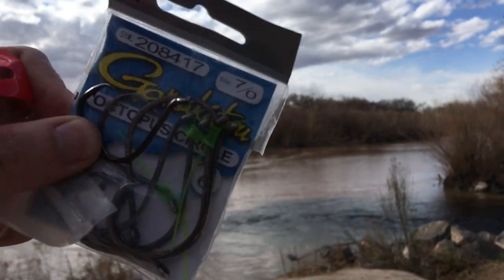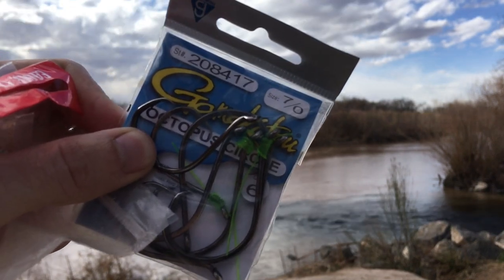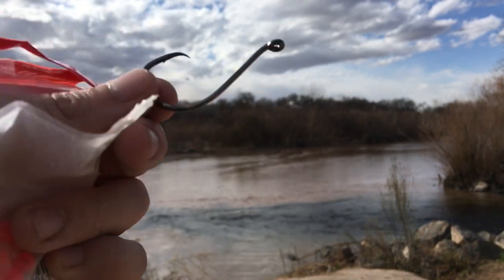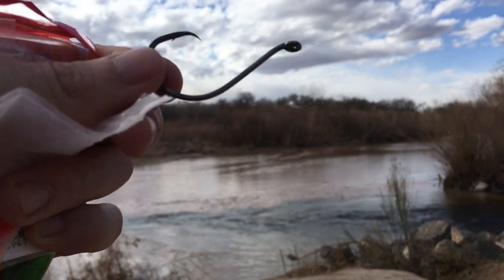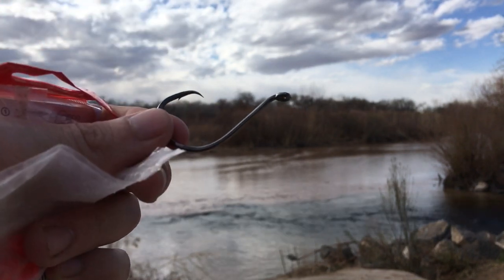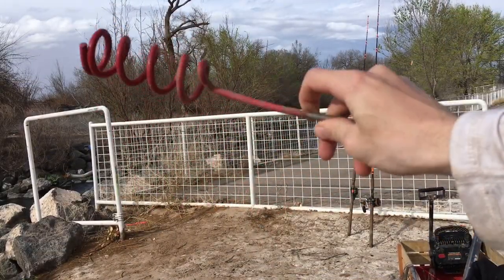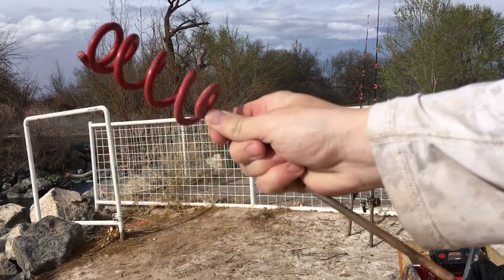For hooks — the only thing I did not get at Walmart — Gamakatsu Octopus Circle in a 7-aught size. The circle hook is going to allow you to catch more catfish and release catfish to your choosing. You will not gut hook a lot of fish with this hook, and you will not have to set the hook with the circle hook. We will tell you about that more. You're also going to need some type of stick-in-the-ground rod holder — I also got this from Walmart, I believe it is also Ozark Trail brand.